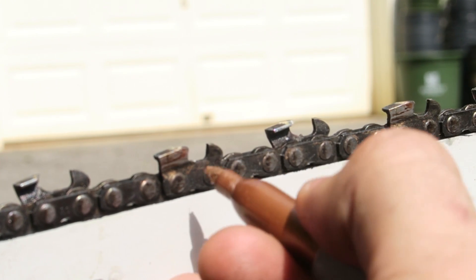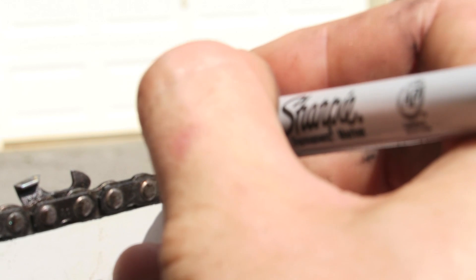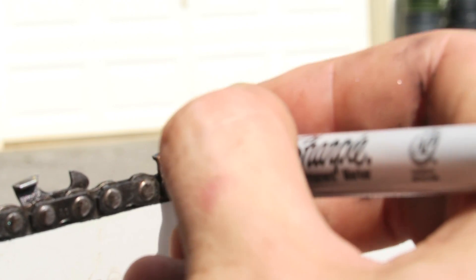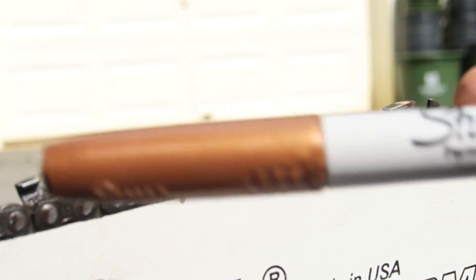Before you start sharpening, grab a marker and mark one tooth — on the top or the bottom. It will come off when you cut actual wood later. This way you know where you started so you don't sharpen the same link more than once.